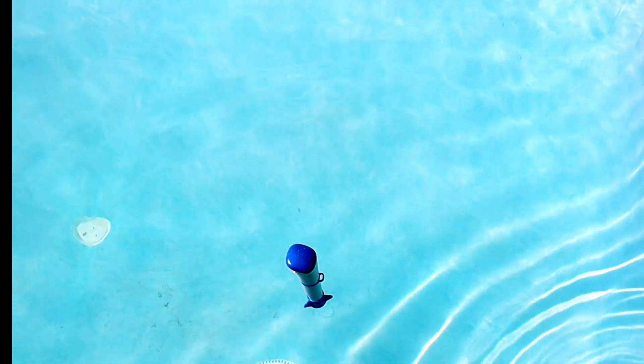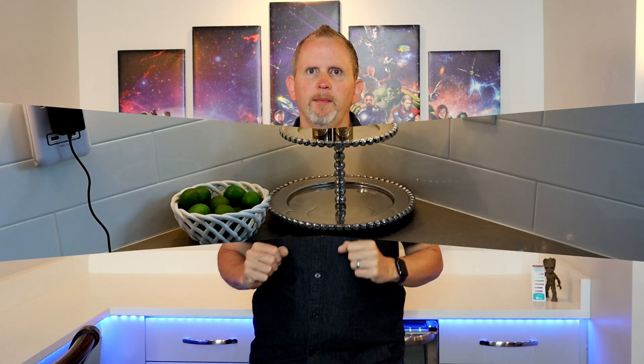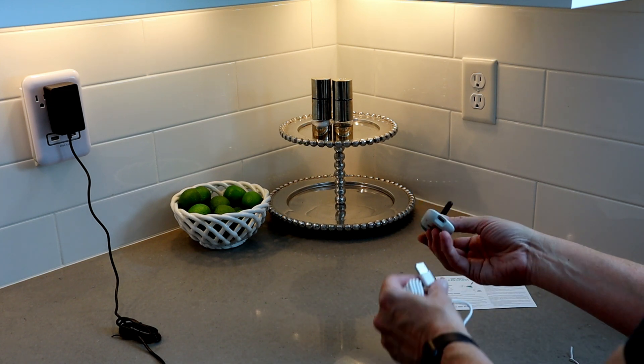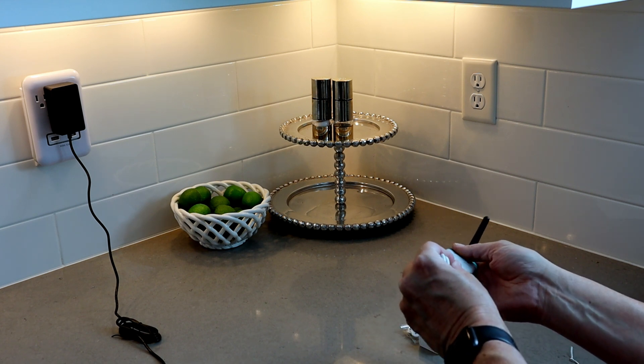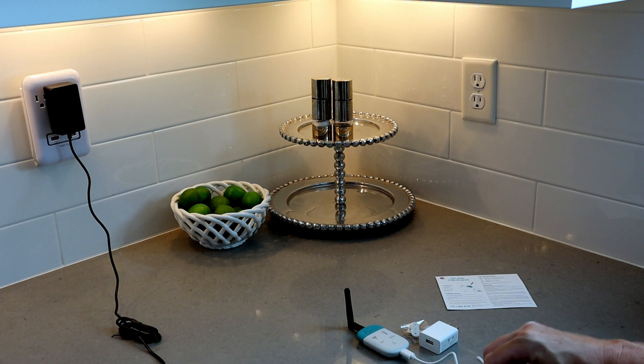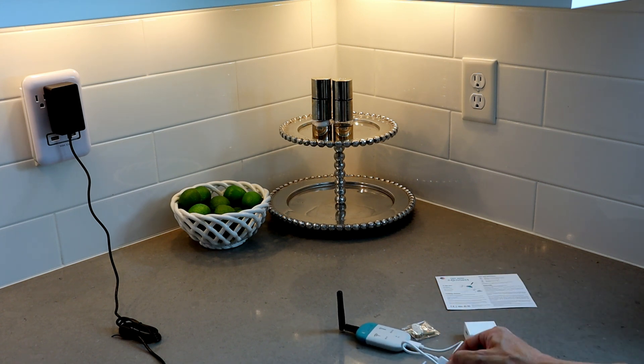And there she is! The Echo Smart Water Monitor measures three things continuously: pH, temperature, and ORP — oxidation reduction potential — which is basically how sanitized your swimming pool, spa, or hot tub water is and whether it's safe to swim in. Next, you'll want to put the antenna together, get it plugged in, and position it less than 30 feet from the pool if possible. The closer it is, the better it works — as with any Bluetooth device.